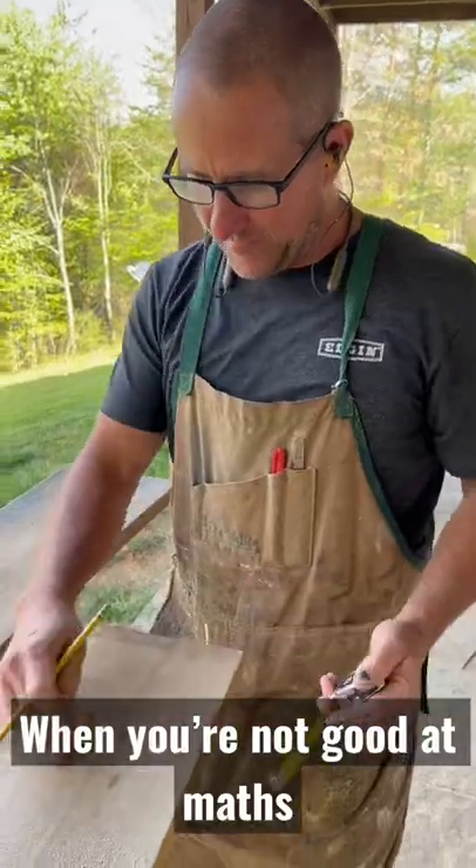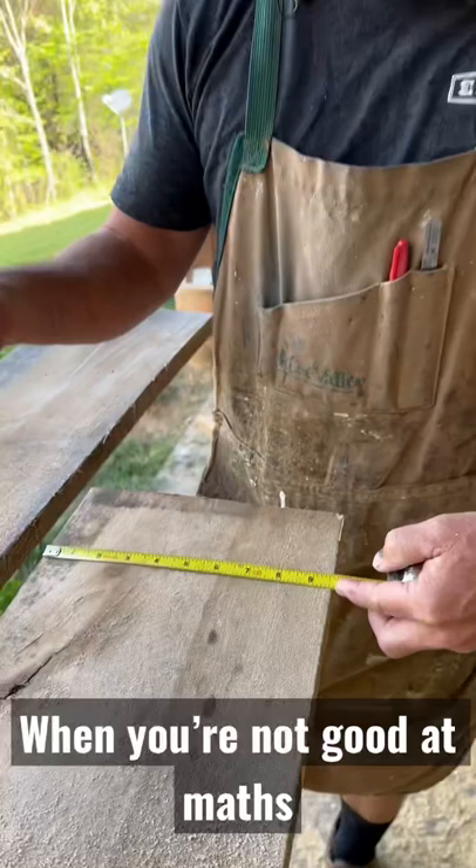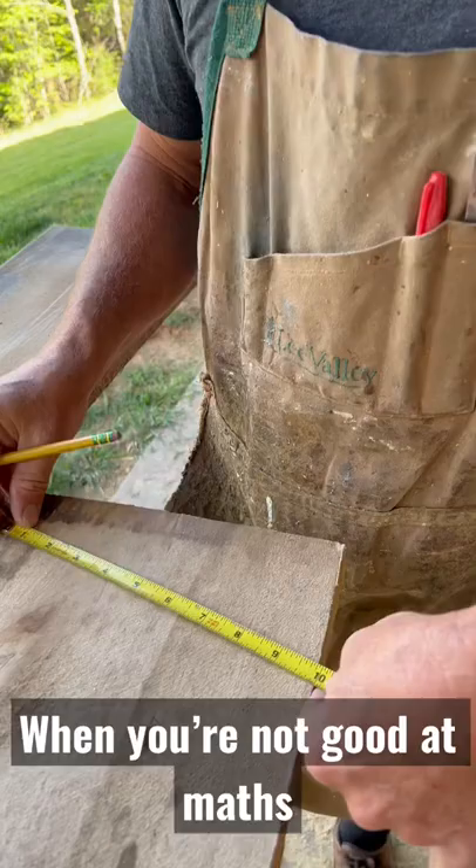Trying to find the center of our board here, and it's not a normal number — it's nine and some odd lines or whatever. Pro tip: what you can do is just take your tape and go on an angle to a number that's easy to divide by two, so I'm gonna go to 10.